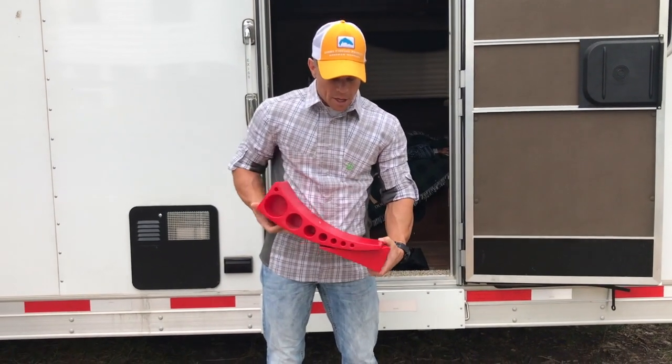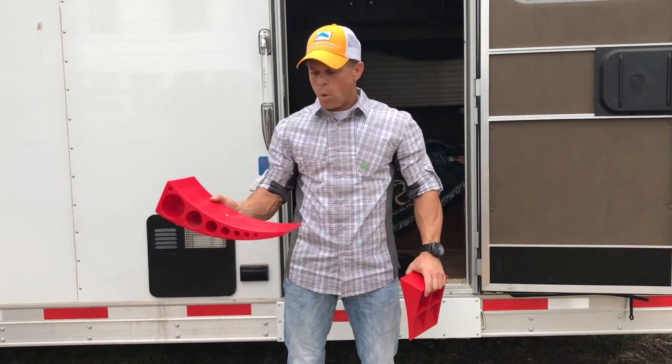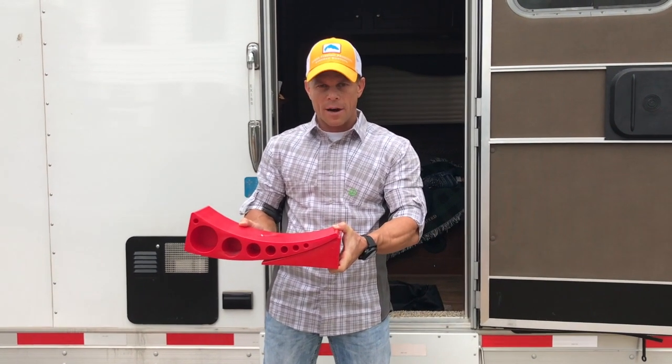Then what you do is you start to back up onto this right here. It goes from a half inch clear up to four inches. Once you're at the place you need to be, you put this chock underneath there and that's what keeps it solid right there in your level.